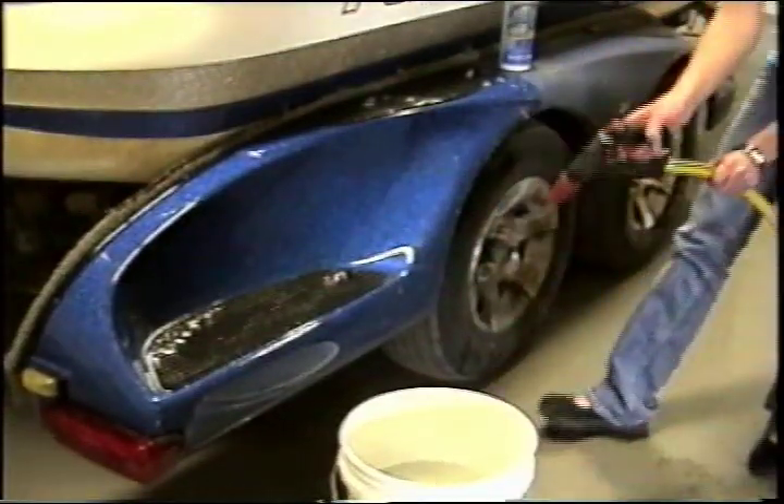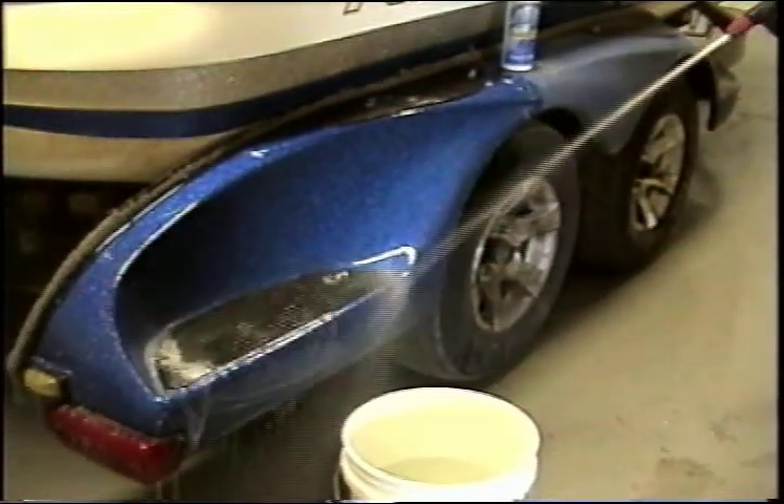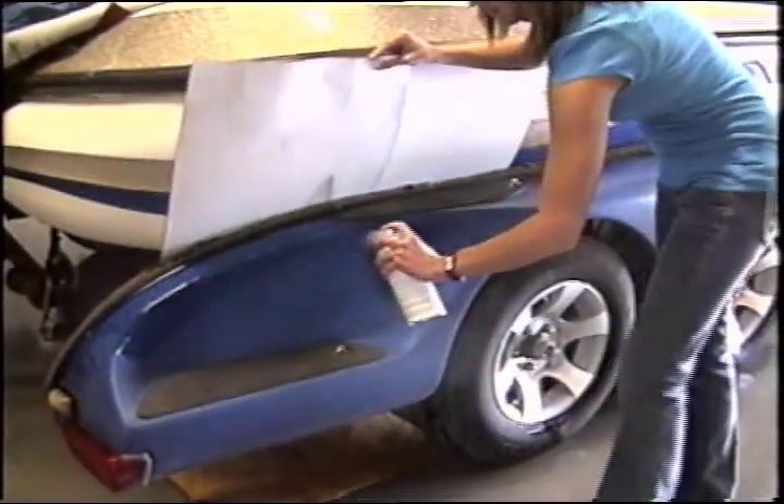Finally, rinse thoroughly with water and allow to completely dry. You may accelerate your drying time with a leaf blower or fan. After the surface is completely dry,